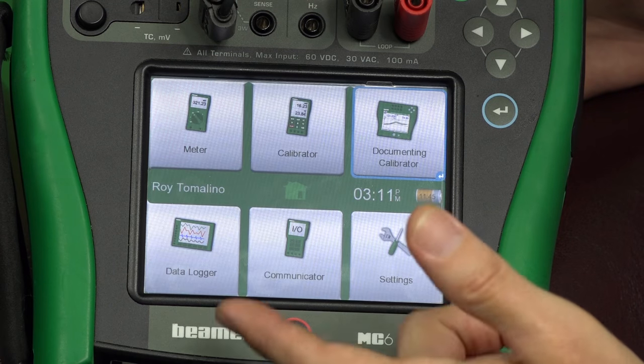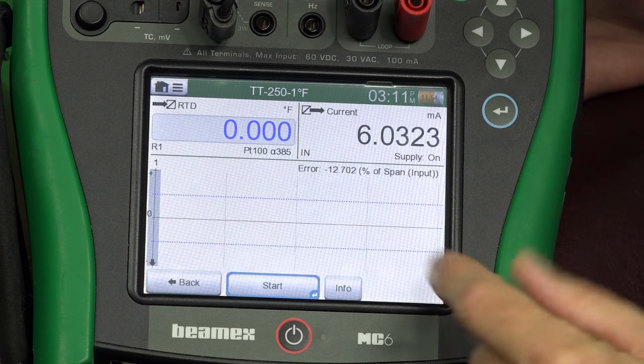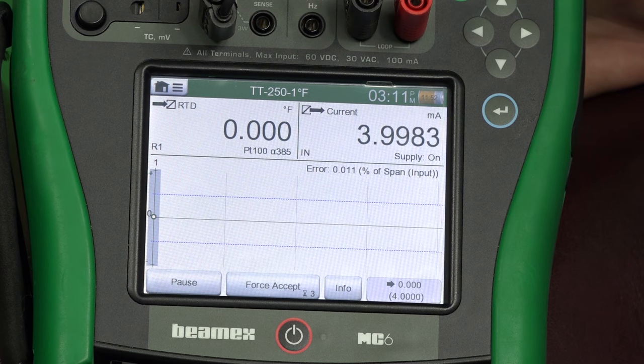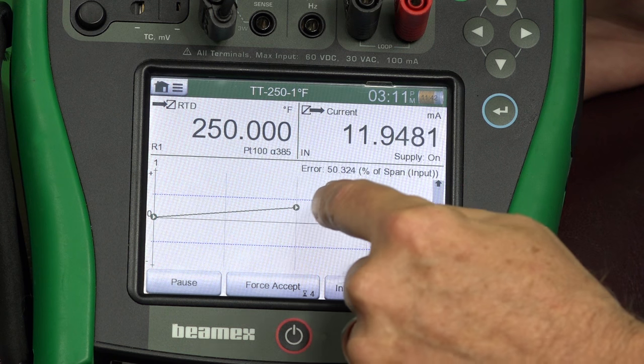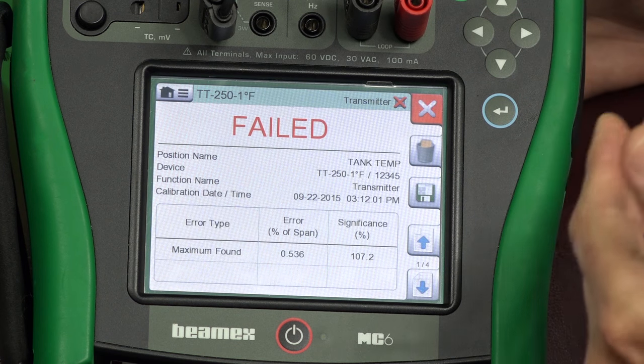Now watch — I'm going to perform the same exact test, but with a tolerance this time of a half a percent. So this is a factor of 10. We went from around 10 degrees down to nearly one degree of error. Same instrument, same calibrator, same test. We're looking good here at zero, but now that incline that you saw before is really amplified. In fact, this highlights that we're making a bad measurement here and this instrument needs to be calibrated.